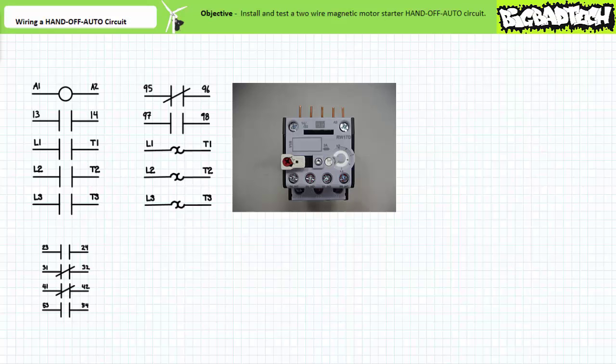The overload features two pilot level auxiliary contacts on the front: a normally closed contact from 95 to 96 on the outside, and a normally open contact from 97 to 98 on the inside. The extra connections on the top are designed to link up with the auxiliary and coil terminals on the contactor, allowing those terminals to remain accessible when the contactor and overload pair are mechanically linked together.